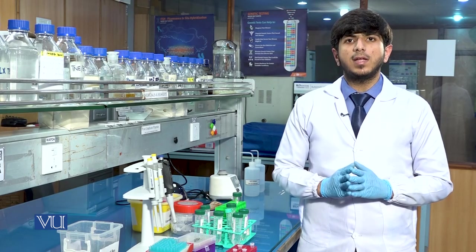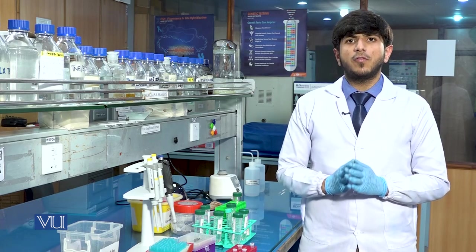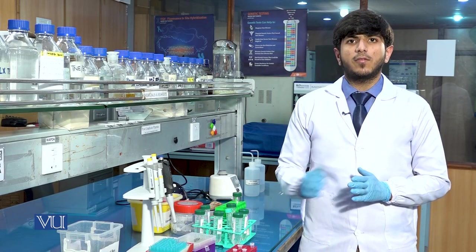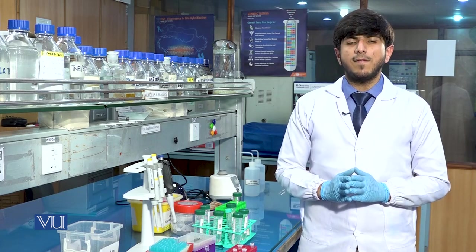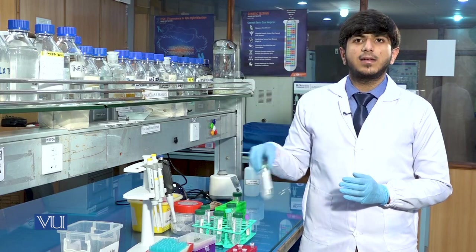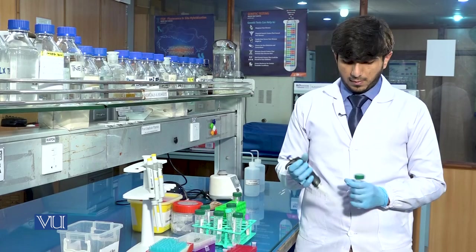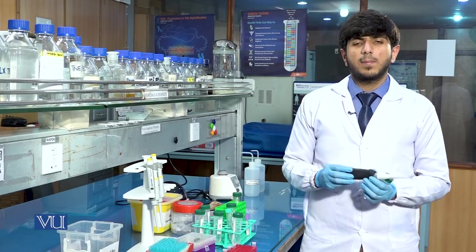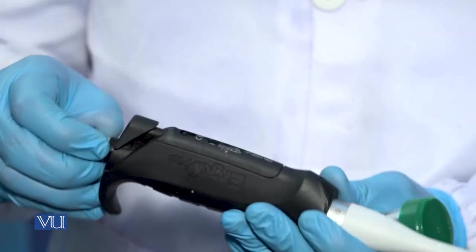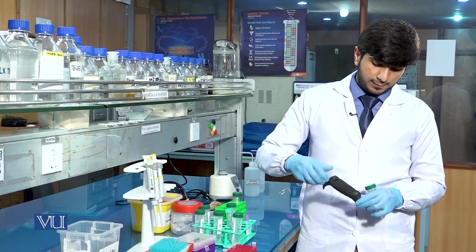Equal amount means the same volume as the upper aqueous phase. The volume of the upper aqueous phase was 500 microliters, so we will add 500 microliters of isopropanol to the sample. We will take a pipette of range 100–1000 microliters and set it at 500 microliters.